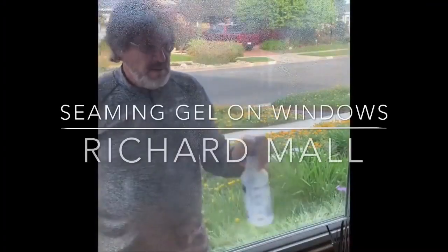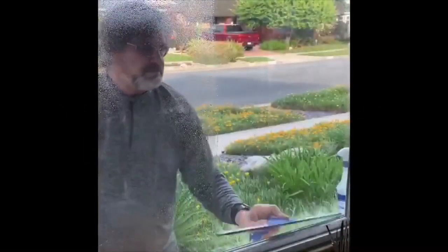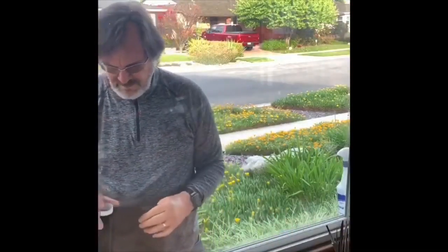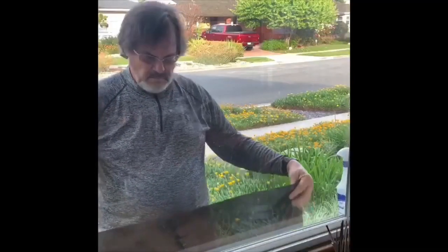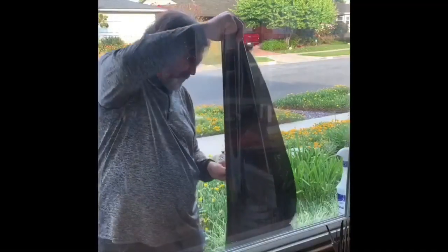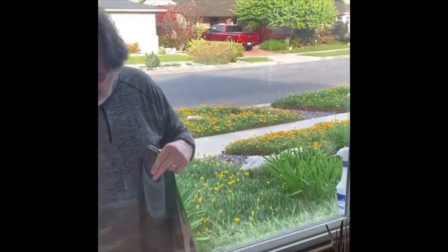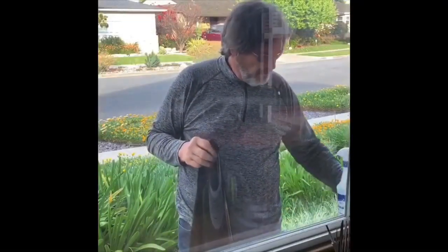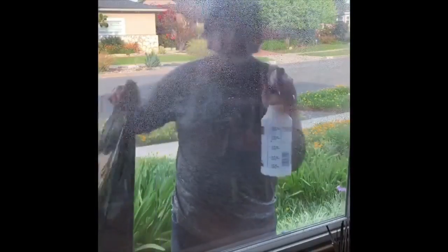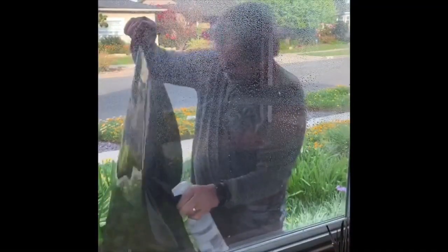Hey everyone out there at Matthews University. This is a little addendum to the video I posted about gelling windows. Someone had asked how you do a larger window — seams and things like that. So here's a little demo from the inside, and how I cut gel. I basically just roll off as much as I need from the roll and cut it with my little knife. You can put a work table out there on a 4x8 sheet of plywood or whatever, but I try to just roll out as much as I need.